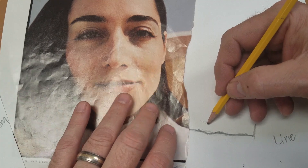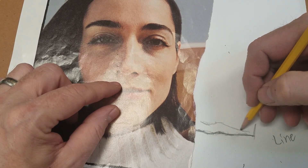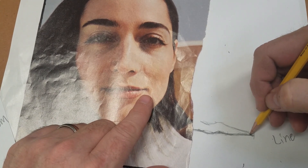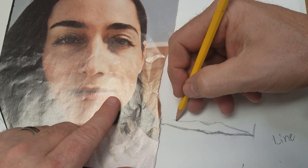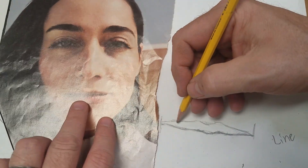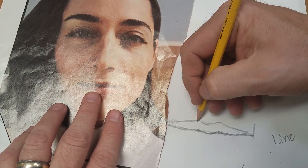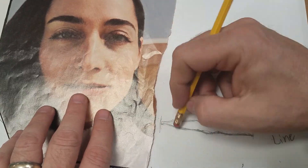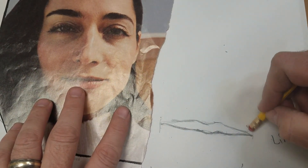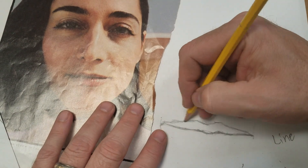Now let's draw this top lip. Girls especially usually have thicker lips than boys. See how this one kind of curves and goes into this corner? It looks like I've got more on this side than I do on that side — I'm showing you real life, I mess up too, I just practice. Practice is what helps you get better. So I'm erasing that — that's how wide I want the mouth. Now this bottom lip.